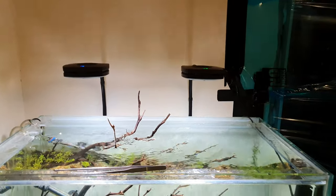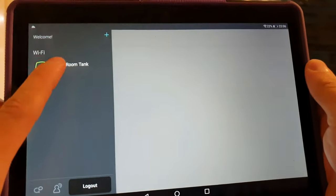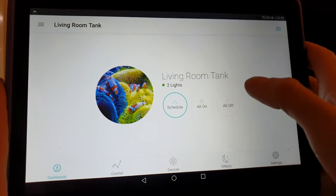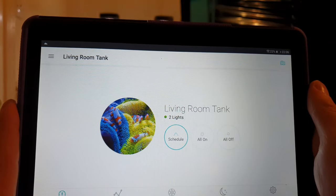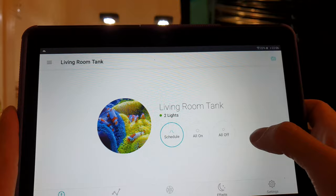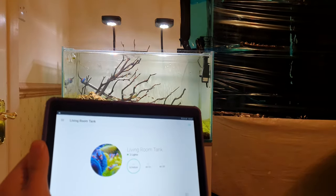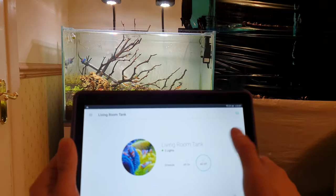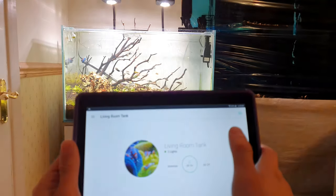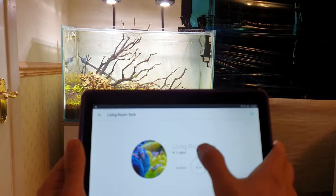So it's called MyAI. Just load it up — it's on WiFi. This is your main screen. You've got a schedule, all on, and all off. Let me try and get to the side so you can see the tank as well. All off — all on — bang, it's like full power. And then schedule.